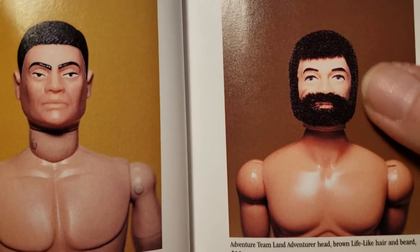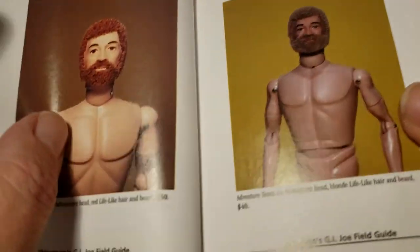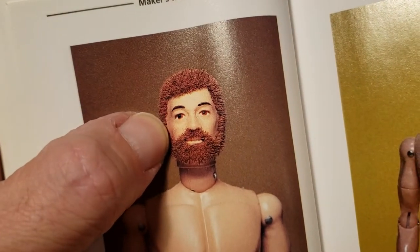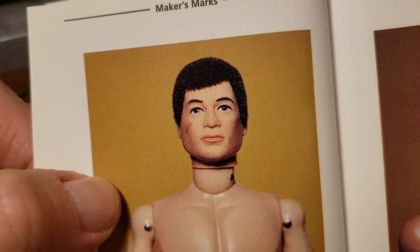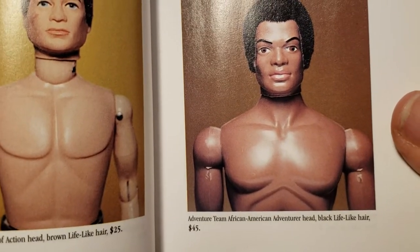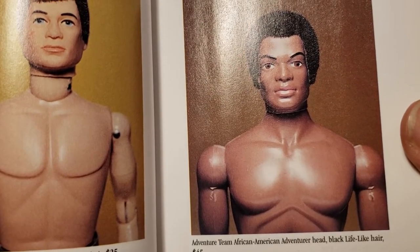Then we get into the adventure team guys — that's the head with the beard, the bearded figures. This is actually the sea adventurer I believe, and this is the air adventurer. And then you have the man of action. This is the 1970 team African-American adventure head with black lifelike hair.